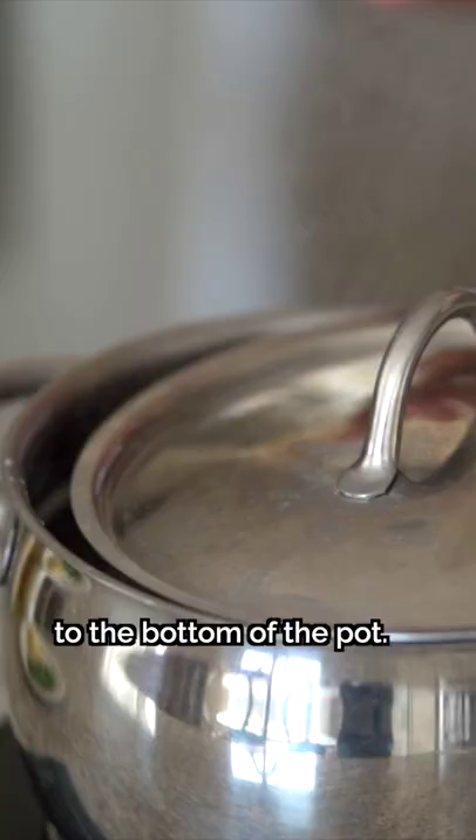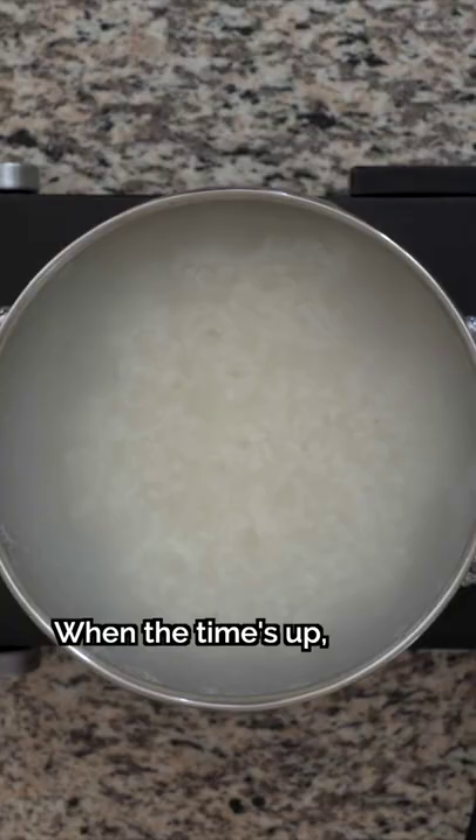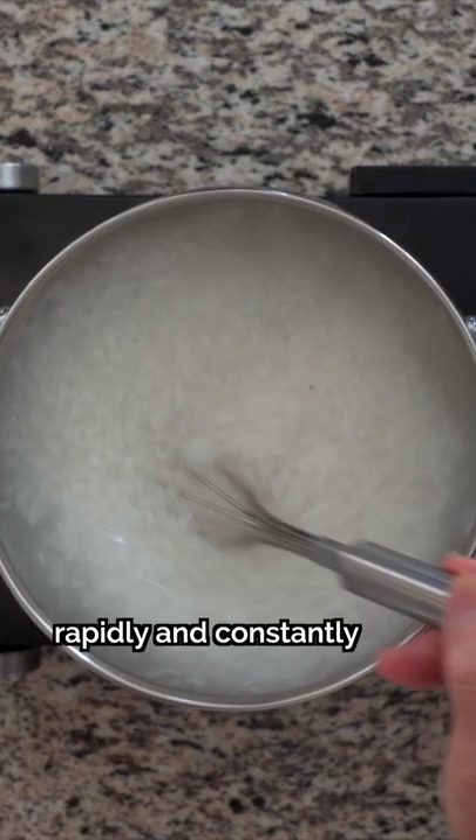Cover the pot partially and let it cook on medium heat for 25 minutes. When the time's up, we'll whisk the congee rapidly and constantly for 2-3 minutes. Whisking saves you at least another 30 minutes of cooking, unlike in other recipes.